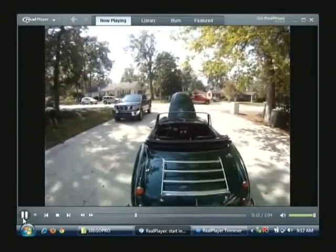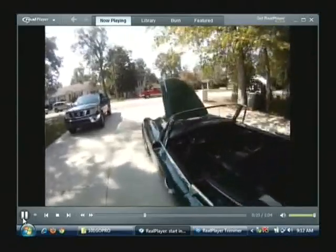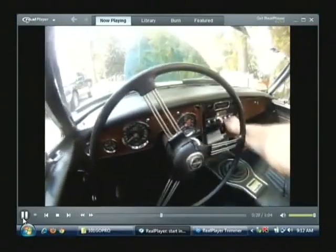I've got the top down so you can see inside of it and also for better light for the video. I've got it in neutral right here and I'll just start it up and let you take a listen to it right here in the driveway.